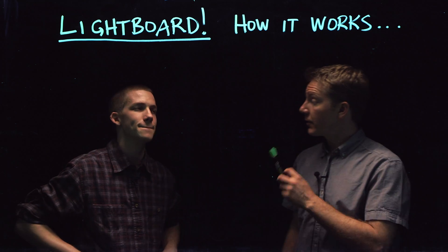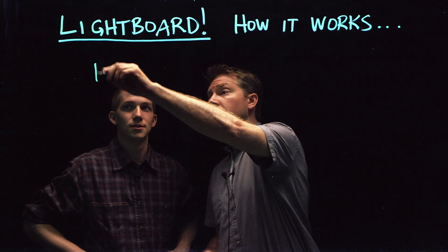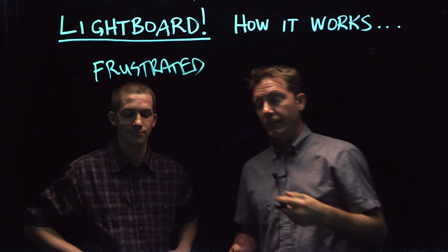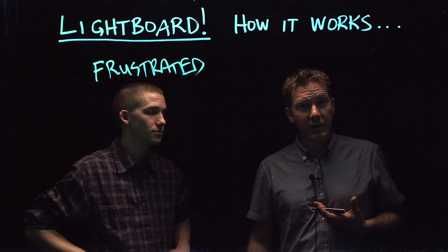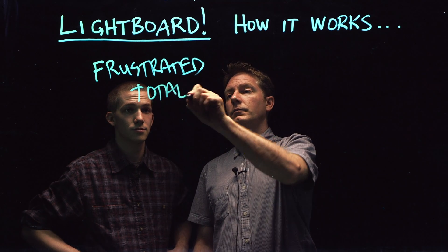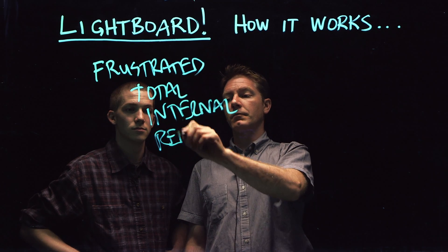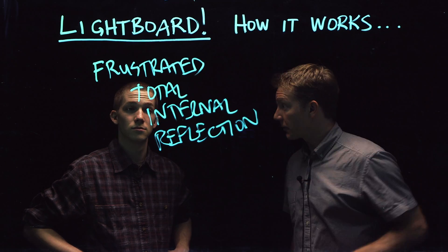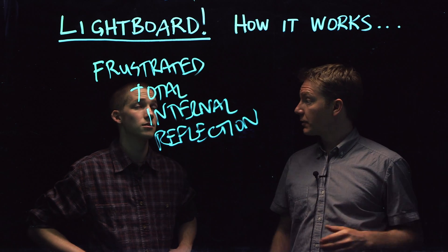All right, but before I do that I want to ask you a personal question. Sure. Have you ever been frustrated? Yes. Well, I think it's fair to say that we've all been frustrated from time to time. It's not good if you get frustrated, it's not good if I get frustrated, but if the total internal reflection of light gets frustrated, that's a good thing. You know why? Because that's what allows the light board to do its thing.